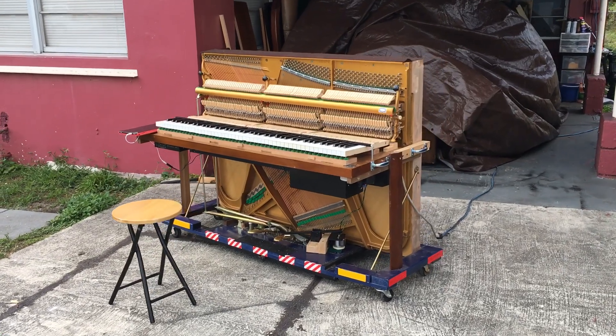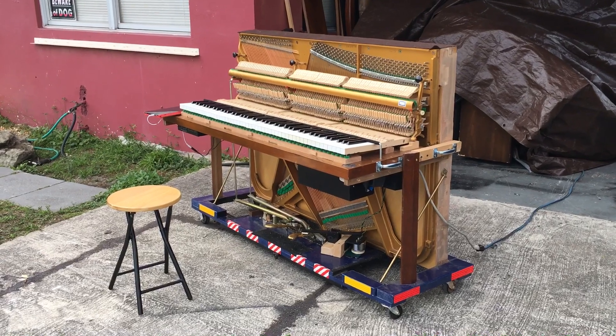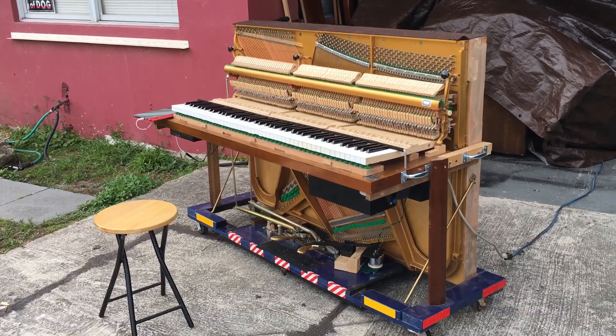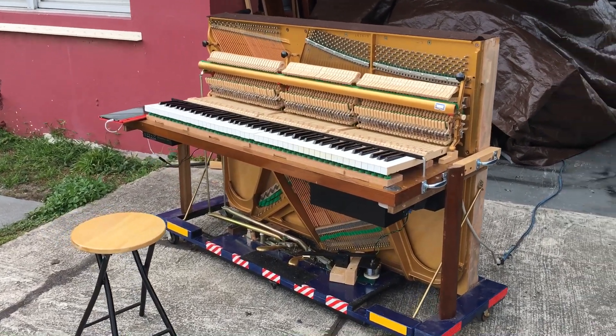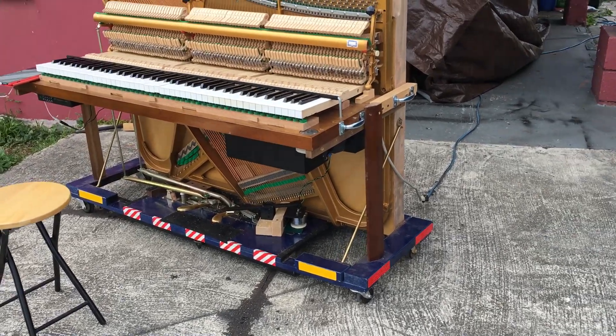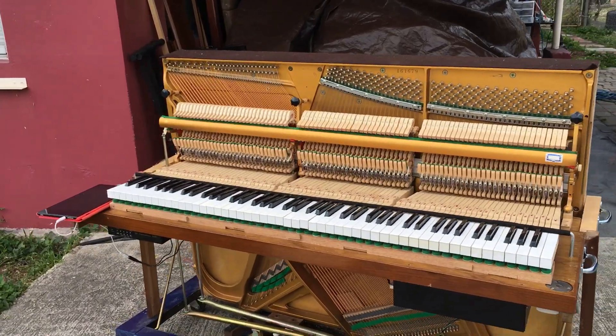Hey everybody, this is Chris Nicholson. I just wanted to show you the updates to my naked street piano. As you can see it hasn't had its color yet because I'm gonna be working on that. The key bed on the bottom is gonna be probably black or blue — it's gonna match the dolly, so I'm gonna go with that dolly theme. I'm gonna get most of those stickers off just so it looks good.